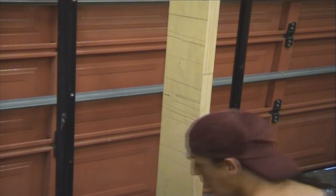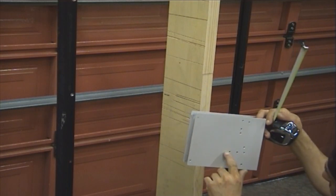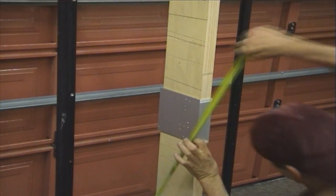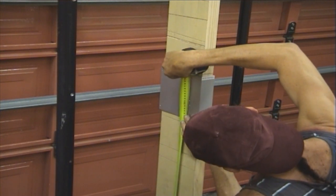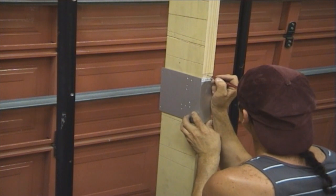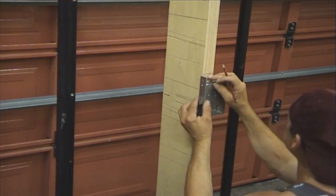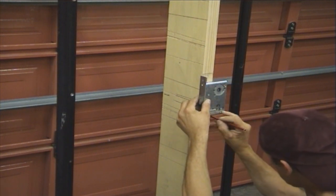First of all, we grab our template for the door jig hardware. As you can see, the centre of the handles is there. Just grab the template, measure — say for example, a metre to the centre of the handle. Mark the top of the face plate like so. Then we grab our mortise lock so we know how much to trench. We line up the top of the face plate with the mark we just did, then mark out the cutout for the body like so.